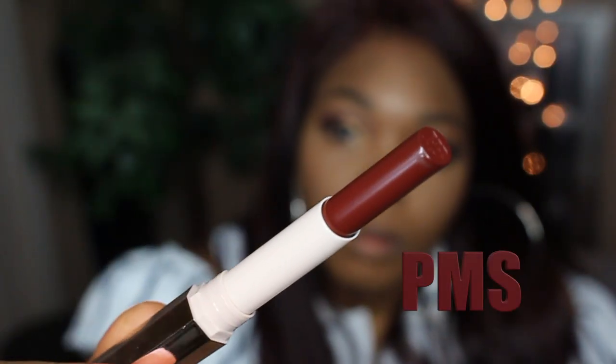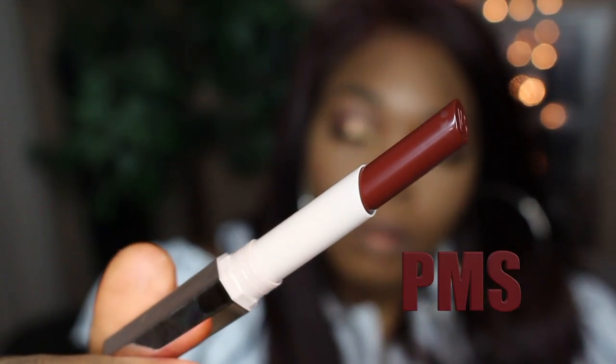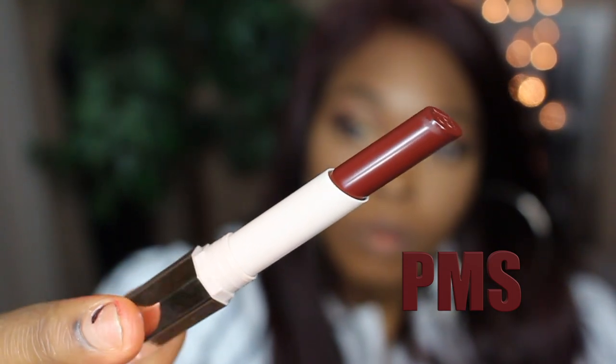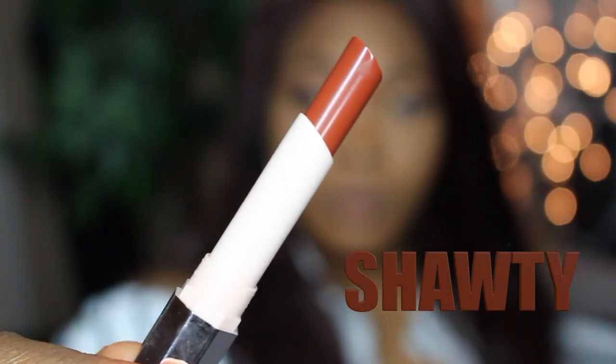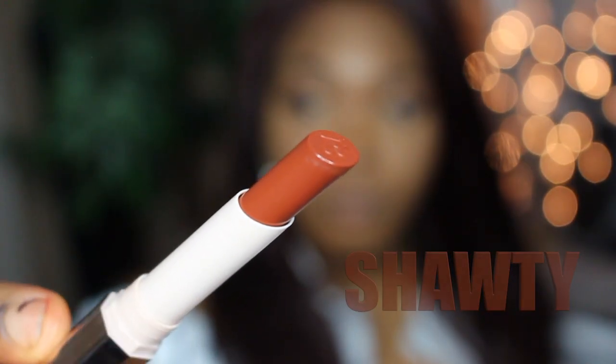The next color I'm applying is called PMS — this is a deeper brown that actually matches my hair. This is also a creamier formula. The next color I'm applying after that is called Shawty.